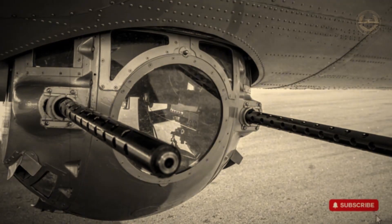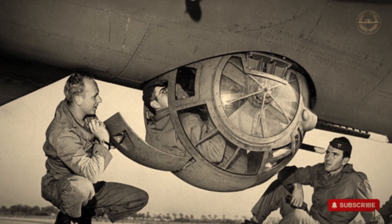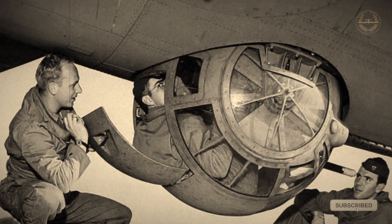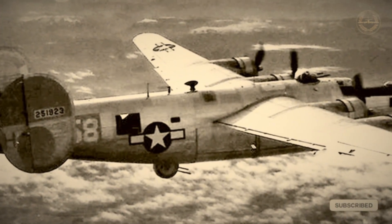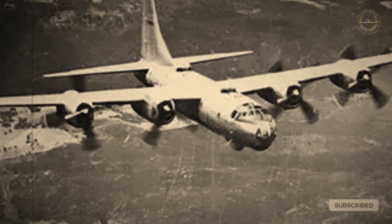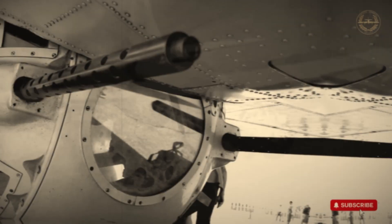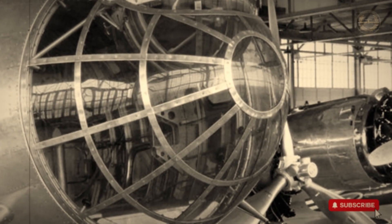Mounted beneath the B-17 Flying Fortress, the Sperry A-2 ball turret was a spherical gun emplacement infamous for its cramped conditions and high vulnerability. This variant, installed on B-17F models, could not be retracted into the fuselage unlike similar turrets used on the B-24 and B-32. The turret had a 44-inch diameter and weighed 850 pounds, with its iconic appearance coming from plexiglass domes mounted on steel and aluminum supports, forming a nearly perfect sphere.